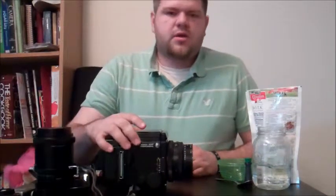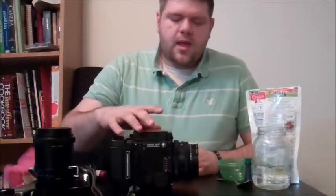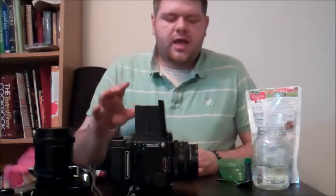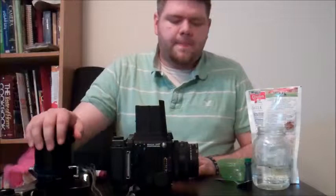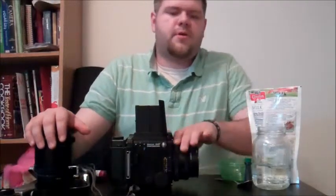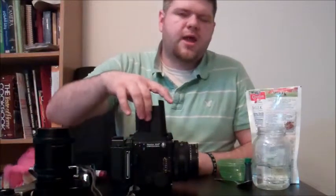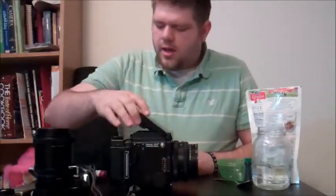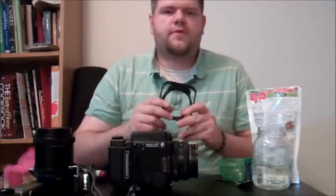Here we have the Mamiya RZ67 Pro 1, or the original. I've got the waist-level viewfinder on it, and I haven't decided yet — I may use the 110 or the 180. Typically I like to stick with my prime normal lens, the 110, so I'll probably end up using it tomorrow. Another thing I will more than likely be using is a Cokin filter holder.